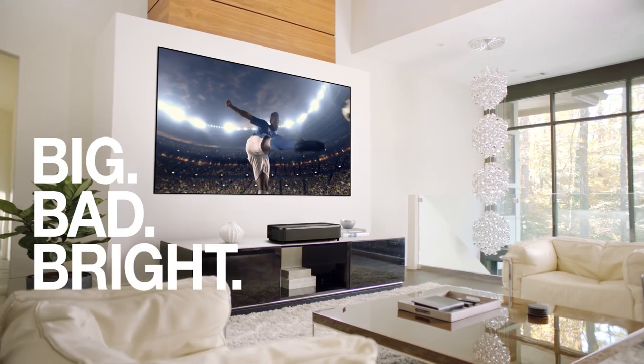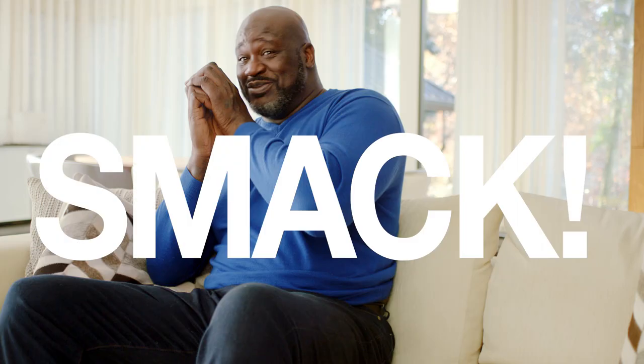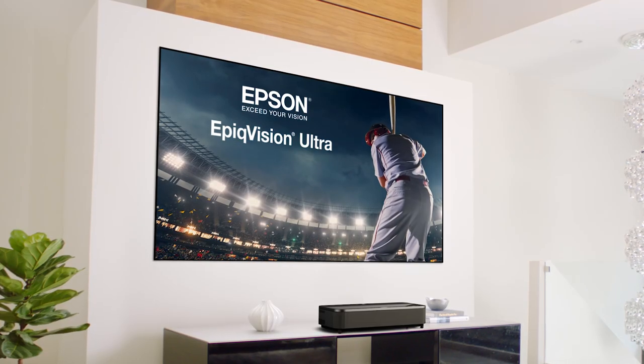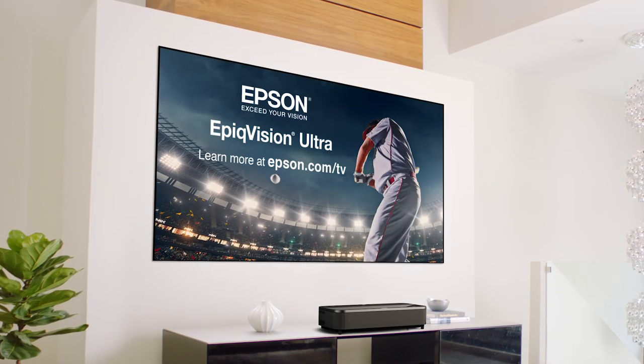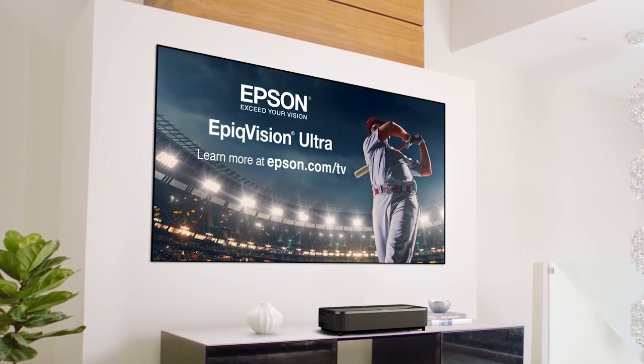We're talking big, bad, bright, bold. Plus, Epson's breakthrough Silverflex screen. Flex! You don't just watch it, you feel it. Get your game on and your smack on. Rich! You gotta check this thing out, bro. Grab your TV and head over — we can use it as a coaster. The Epson Epic Vision Ultra. Learn more about how Epson Epic Vision is changing the television experience forever at epson.com/TV.